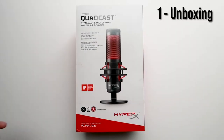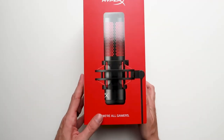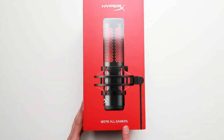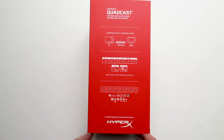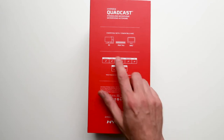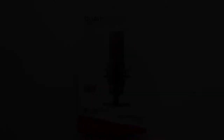This is the Quadcast microphone from HyperX. I bought mine from Amazon — it cost me £122. It's a USB standalone microphone marketed mainly for content creators, streamers, and PC gamers. It comes in a nice, nicely packaged box. On the box it mentions it's compatible with the PC, PS4 Pro, and the Mac. So that's the outside of the box — let's get it open and take a look inside.